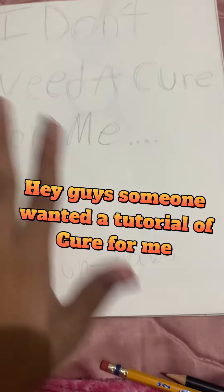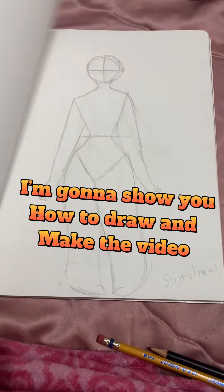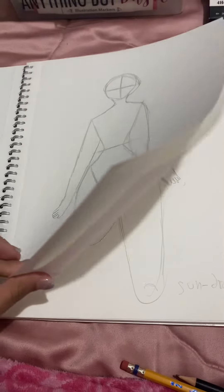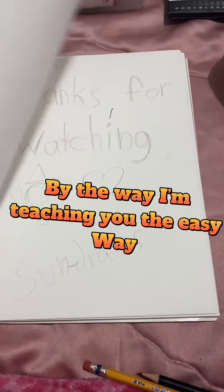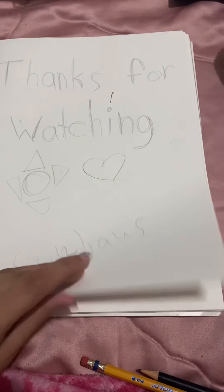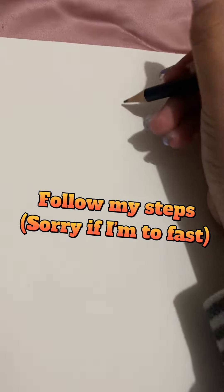Hey guys, someone wanted a tutorial of Cure from me. I'm gonna show you how to draw and make the video. By the way, I'm teaching you the easy way. Get a paper or sketchbook. Follow my steps.